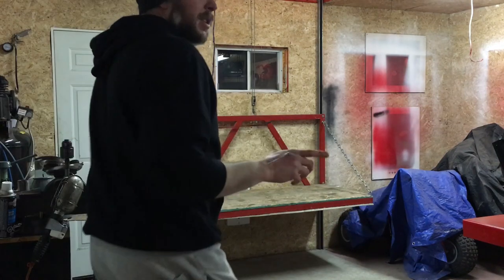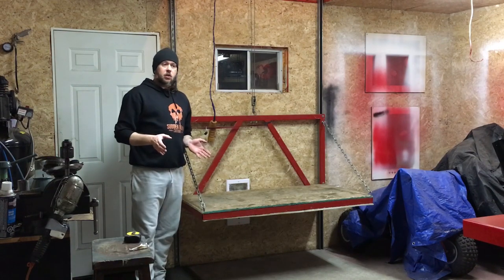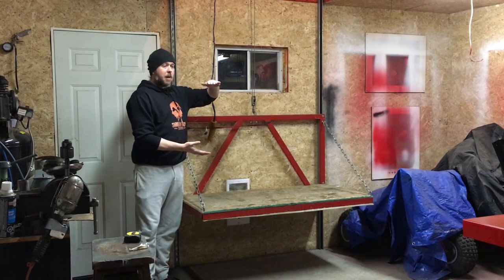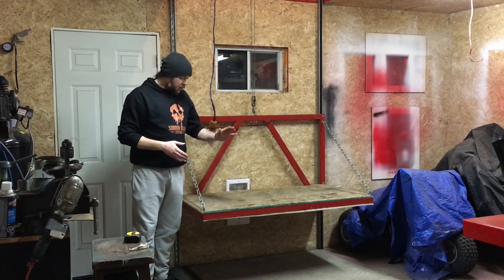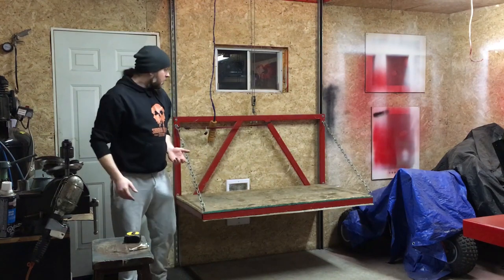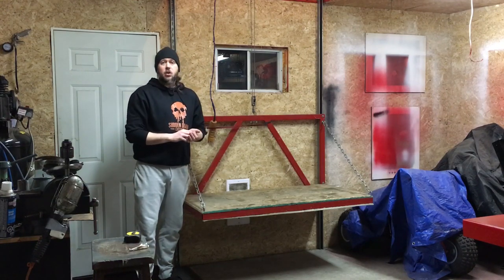The last thing I'd like to talk about — because it's been brought up in comments on my other video — are some safety concerns with a system like this. One concern is pinch hazards. Like anything where things are closing or passing in close proximity through surfaces, there's always going to be a pinch hazard. If you're riding up and have your arm hung off and keep the button pressed, it's going to snap your arm. If a rake falls while going up and you don't stop the lift, that rake is going to get cracked off going up through the hole.